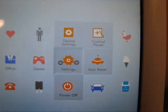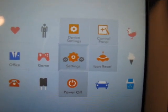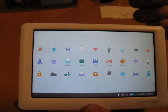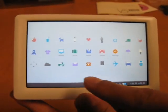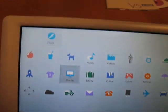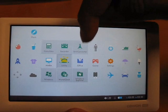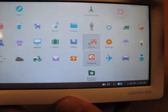The most important is the settings features, which has device settings and the control panel that takes you to the Windows side. You can power off or put the unit in sleep mode. If you want to prevent accidental touches, you hit the lock button. You can also drag icons to anywhere on the screen and organize your folders on the desktop however you like, which is pretty convenient.